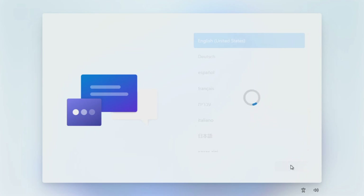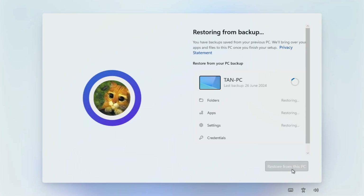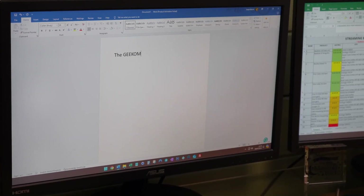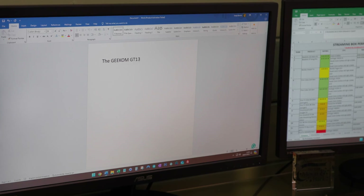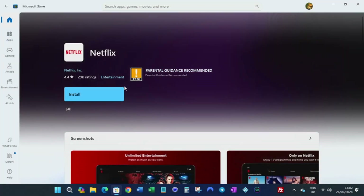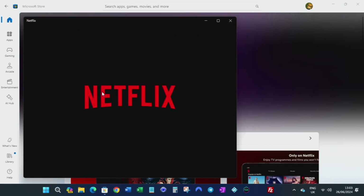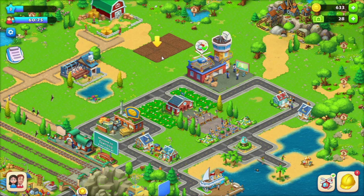When you first start up the Geekom GT13 Pro, you'll be guided through the setup process for Windows 11 Pro, which is the pre-installed operating system. You can sign in to your Google account to simplify the transfer of your current setup. Like a full-sized PC, this mini PC can perform nearly all the same functions. You can install and use Microsoft Office to create Word documents, Excel spreadsheets and PowerPoint presentations, browse the web, and download apps from the Microsoft Store to stream services like Netflix and Prime Video.